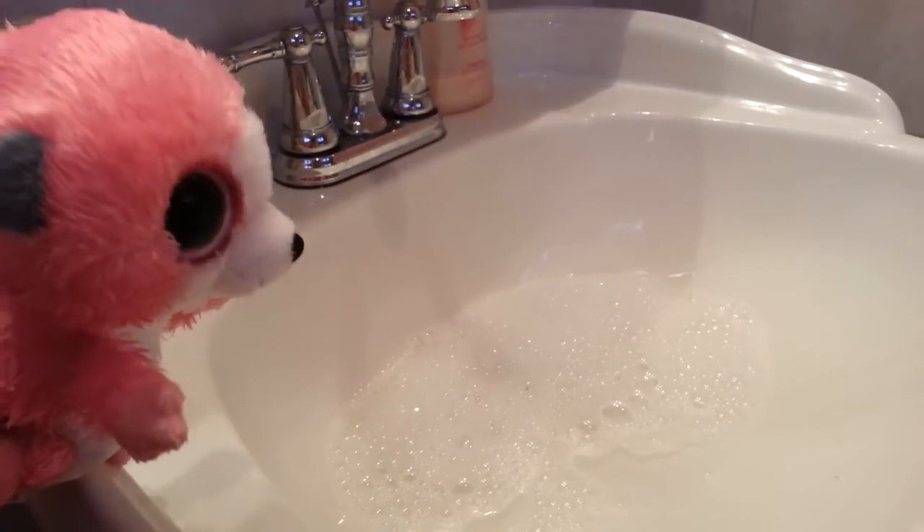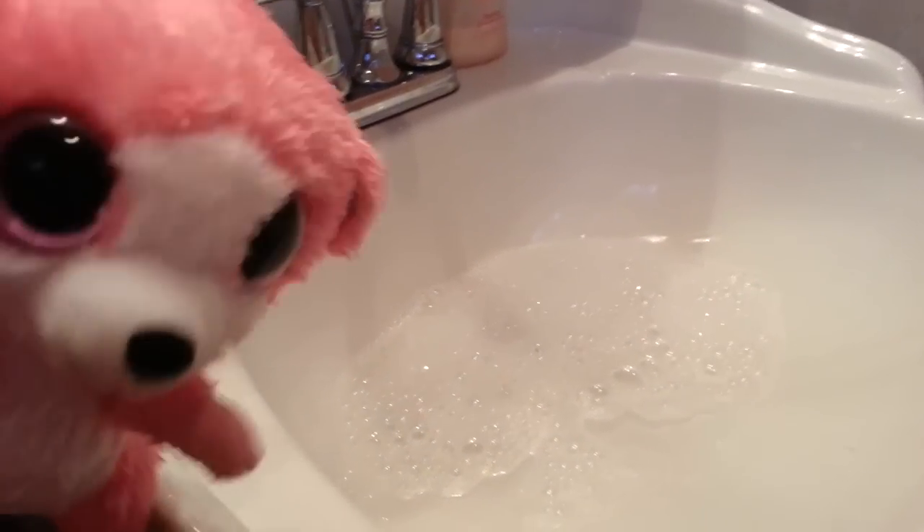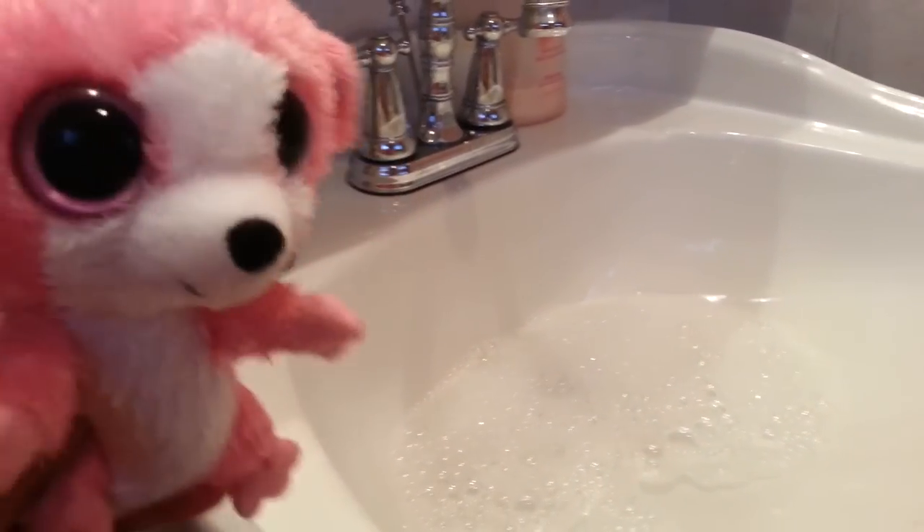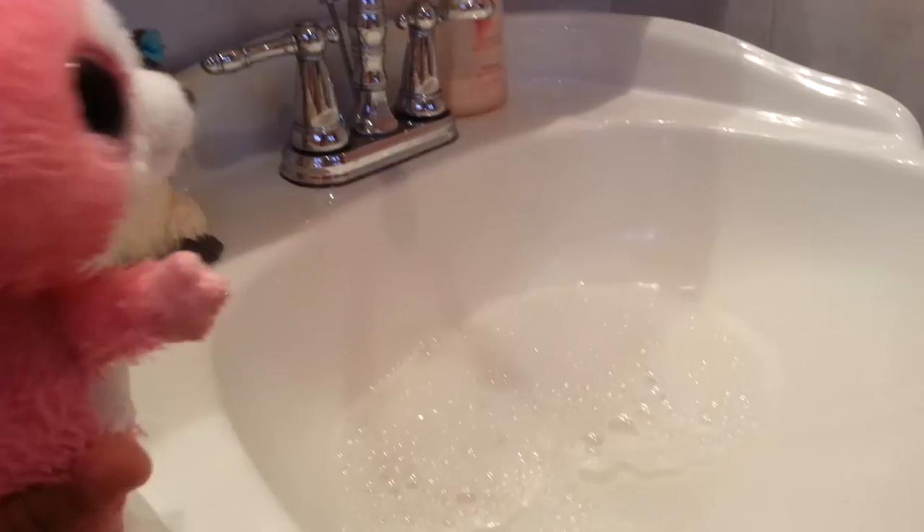Now I don't know what the rule is or not. I don't know if you can submerge a Beanie Boo in water. Well, some do some don't — I prefer not to. On the tag it does say surface clean only, so we're gonna surface clean them.